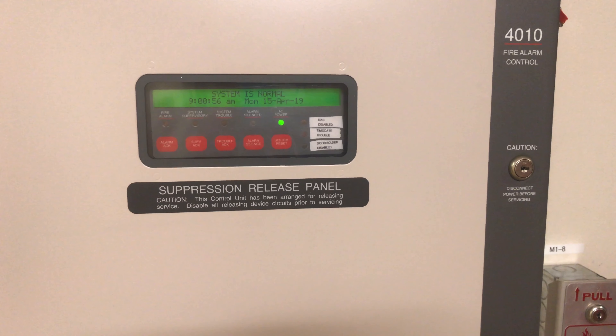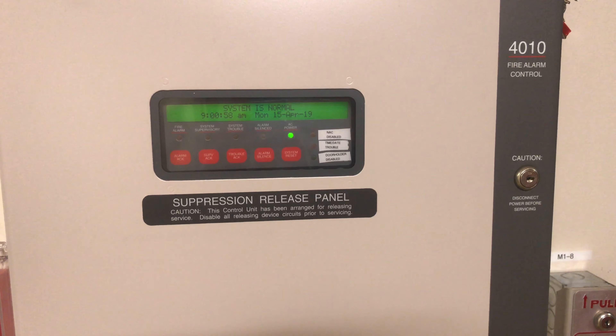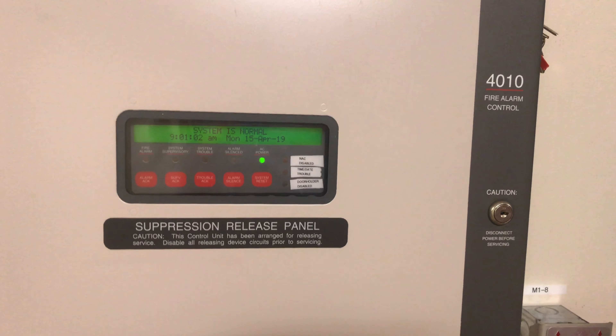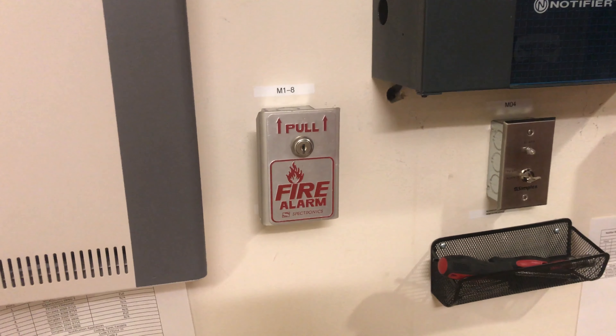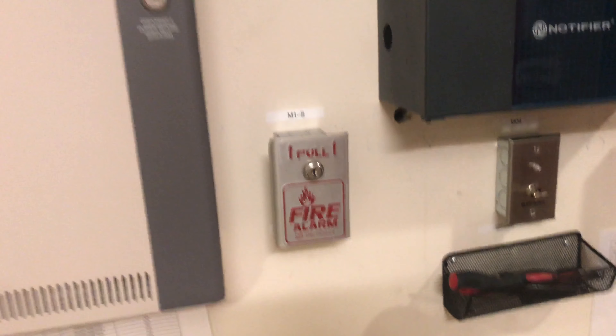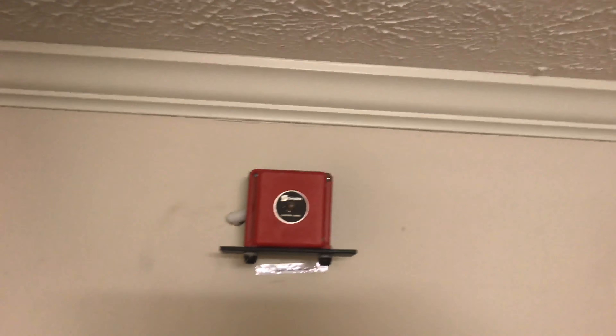Hey guys, welcome again. This is Simplex 4010 Test 28 - more chimes. Going down over here is my Spectronics SBNG-1 single action pull station, and going up is my Simplex 24 volt mechanical chime.